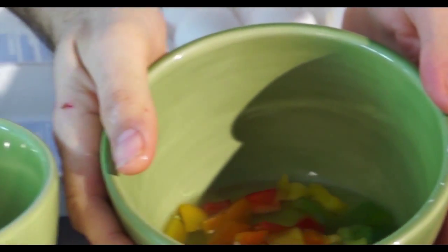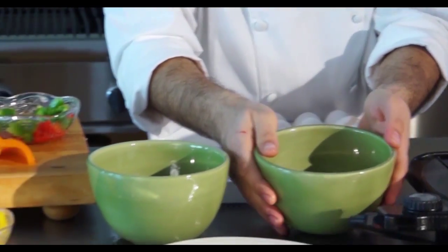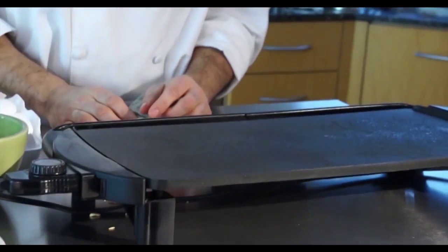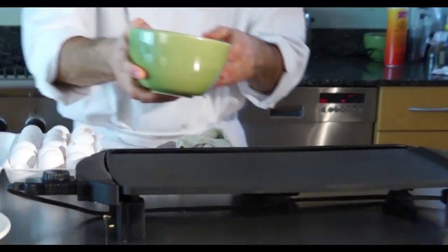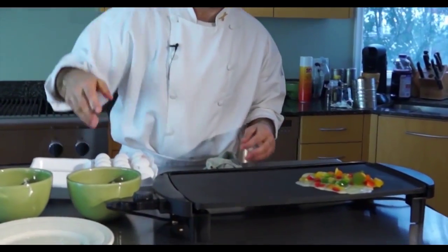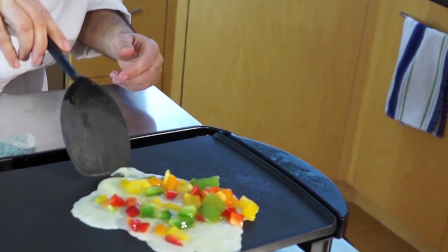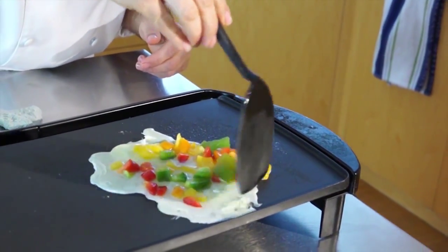I'm using a griddle. I've preheated it to 350 degrees and added just a touch of cooking spray. I'm going to add the vegetables and just move them around.